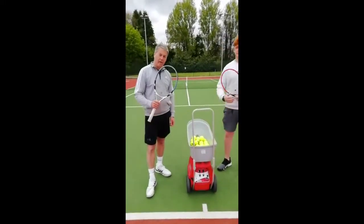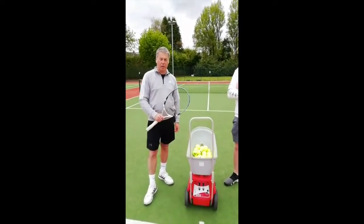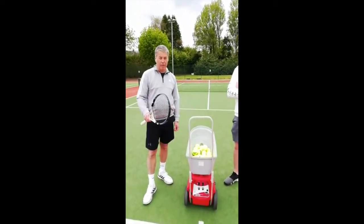Most importantly, if the rain comes on, the ball machine is to be covered, turned off, and off the court as soon as possible.